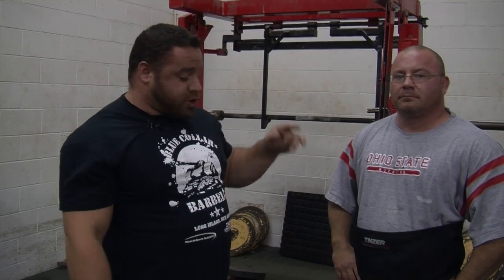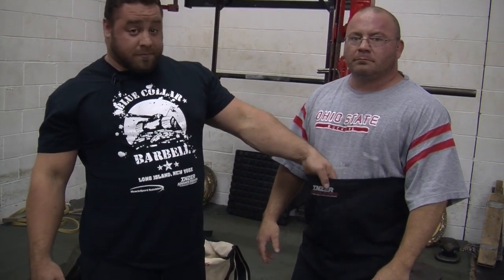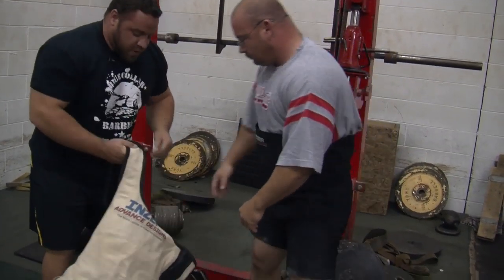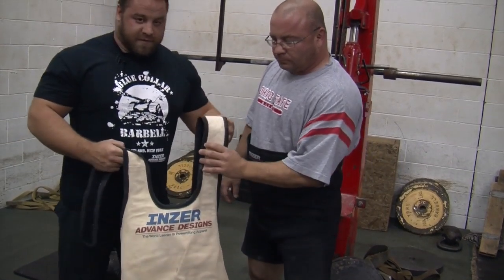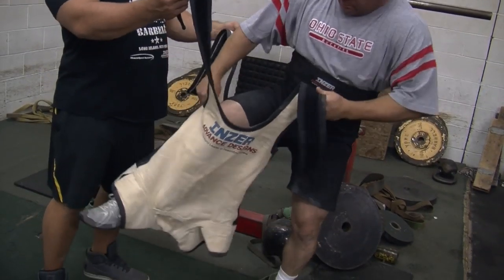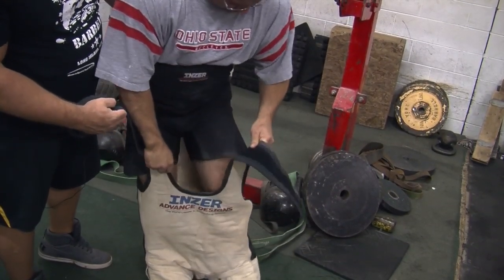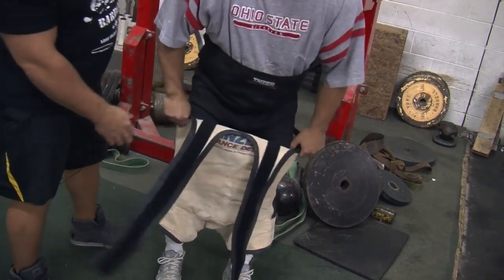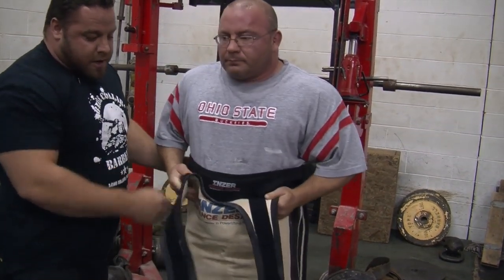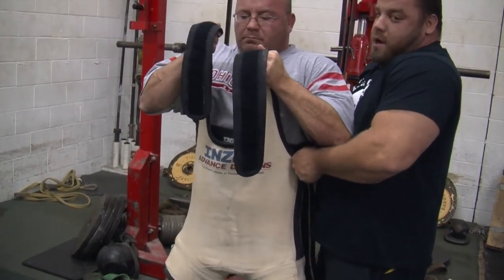Dave Hoff here with Westside Barbell. We're going to show you how to put a squat suit on the Westside Barbell way. Our first brief of choice is an Inzer Predator — we usually get two-ply grit stitch. That's what we use and that's what makes big squats. The squat suit of choice for Westside is the Inzer Leviathan canvas squat suit. You might need a couple of friends, but this is how you do it with two people. When you get briefs that aren't so tight and a squat suit that is, you'll want to slowly pull the squat suit up so the legs of your brief don't roll inside — that always leads to your legs going numb, turning purple, and not being able to squat.